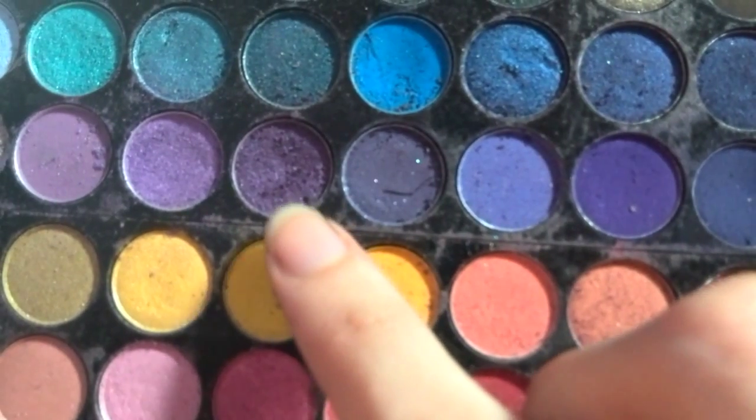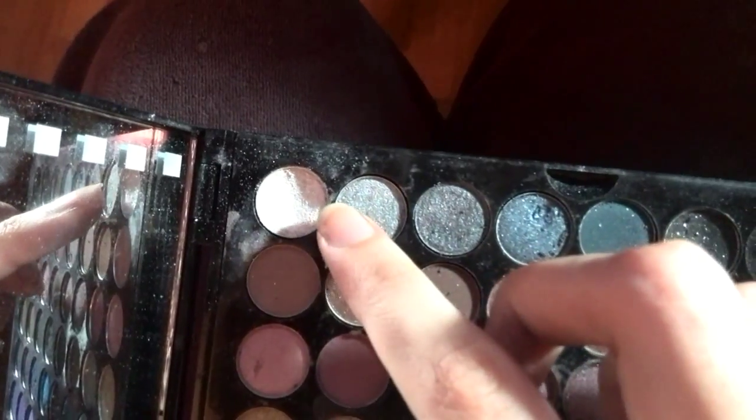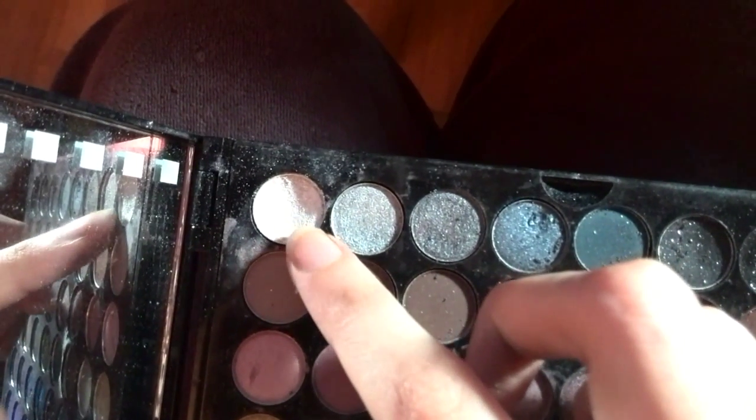Take a darker purple, and add it on your bottom lash line. Then I am going to take this glittery white, and I am going to apply it on my eyebrow bone and on the inner corner.